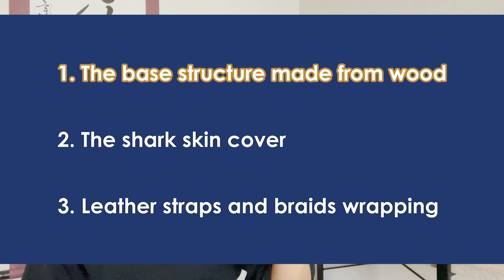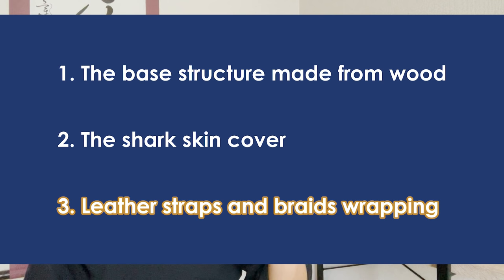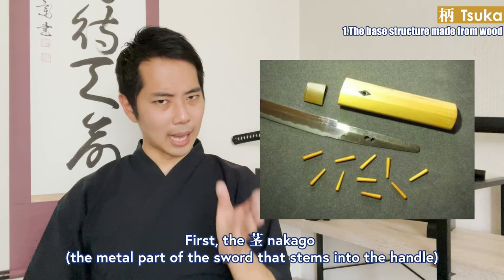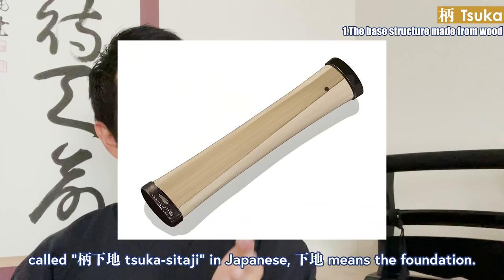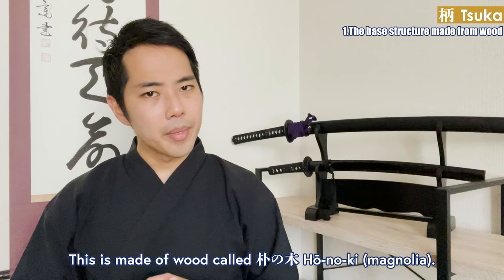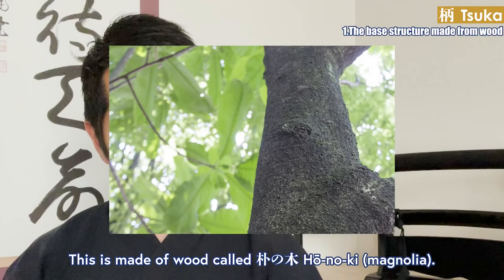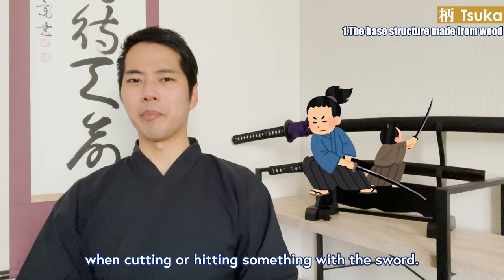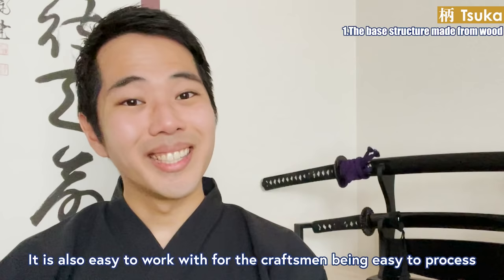The tsuka is built in three steps. First, the base structure made from wood: the nakago will be covered by the base structure of the handle, called tsukashitaji, meaning foundation. This is made of wood called hoonoki. Hoonoki is used because it's moderately soft, elastic, and absorbs the impact that comes to your hands when cutting or hitting something with a sword. It is also easy to work with, suitable for preventing moisture ingress.